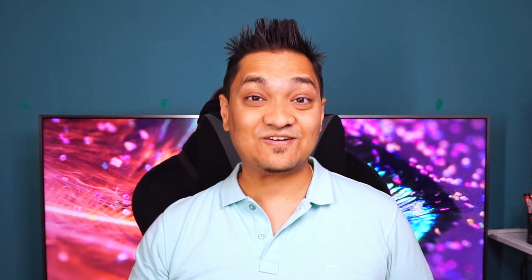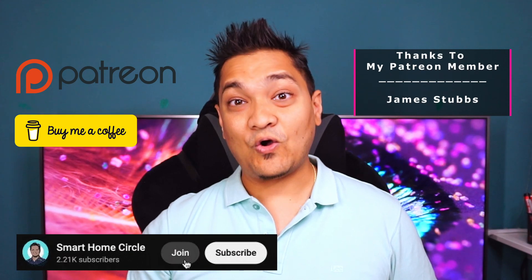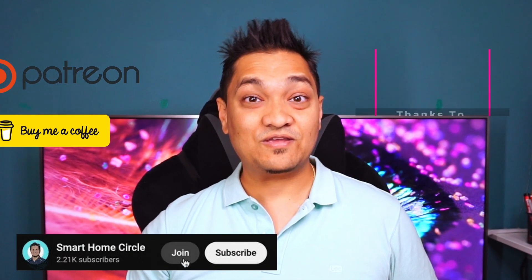I keep making videos around how you can make things smart at home. If you want to support this channel, there are links in the description below where you can buy me a coffee or support me via Patreon. If you like this video, make sure to hit that like button as well as the subscribe button for more such videos. Till then, take care and I'll see you in my next one.